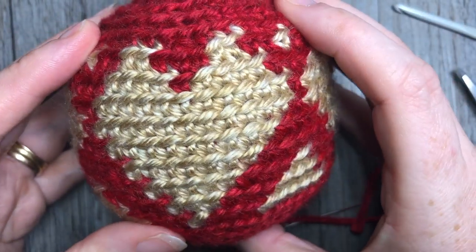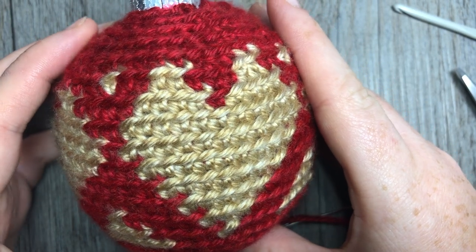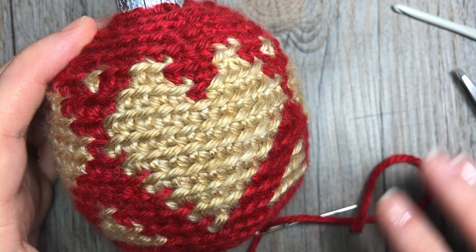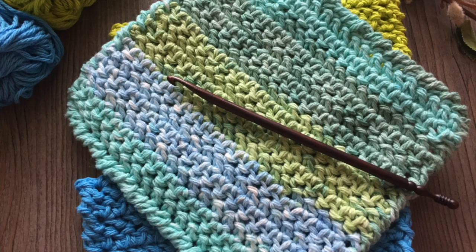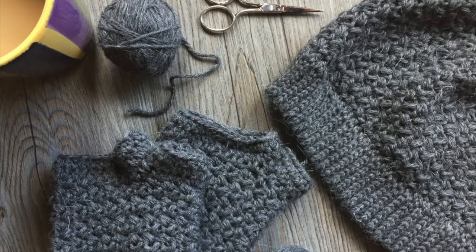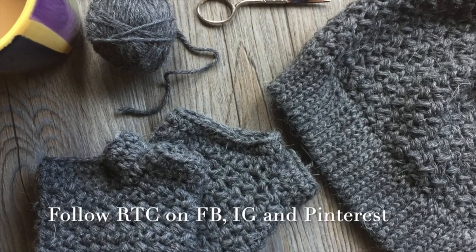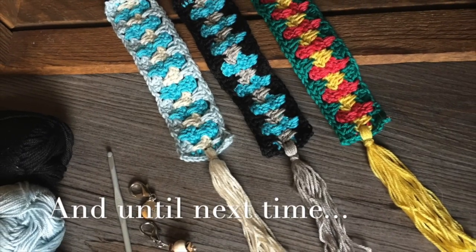Thank you so much for joining me. I invite you to subscribe, and I look forward to seeing you again soon. Have fun and happy crocheting! Bye!